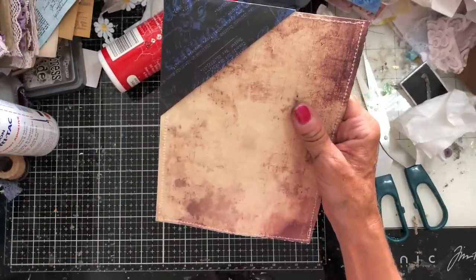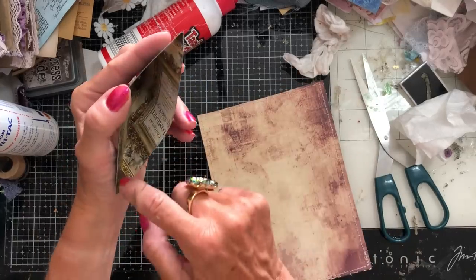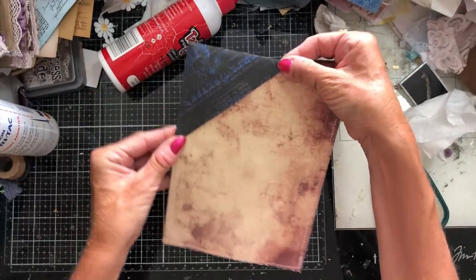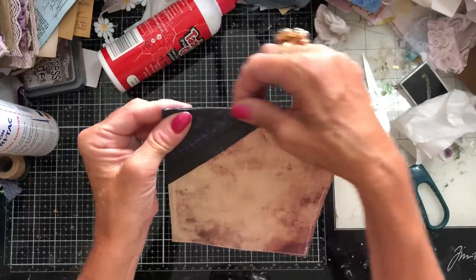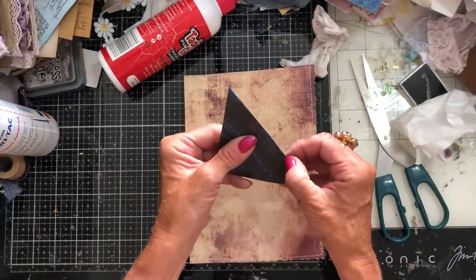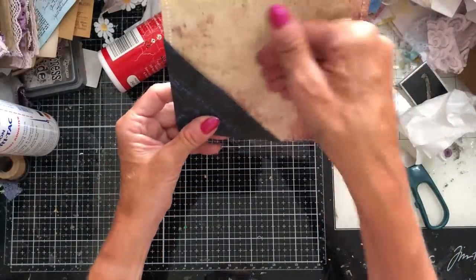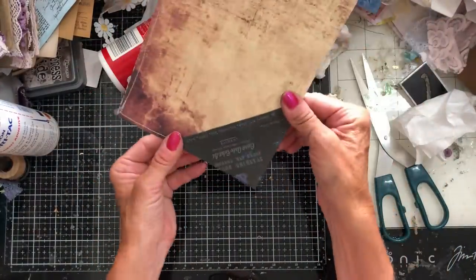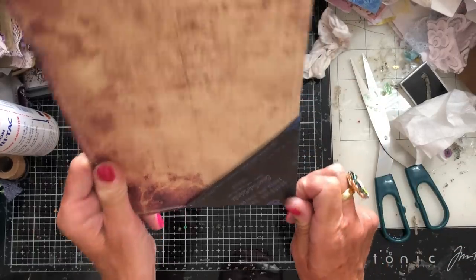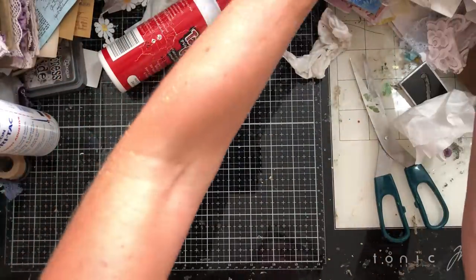That pocket hangs on to your page pretty well. If you wanted to secure it, you could just add a little dob of glue here and here, and it would be secured at those edges to hold it in place. Alternatively, you could use it as a floating pocket that moves around in your journal. You could also use it as a pocket down the bottom, which is rather nice. So yeah, they're really lovely pockets.